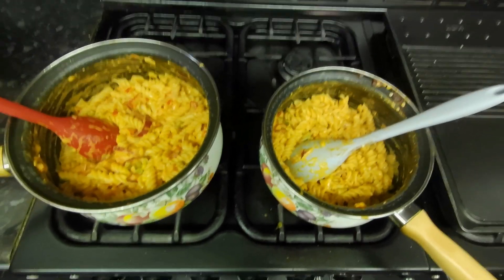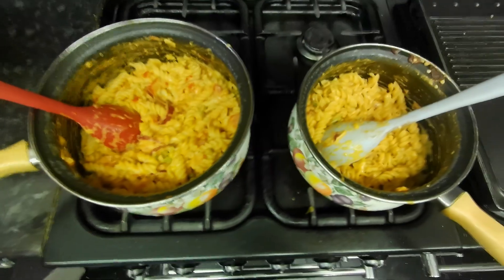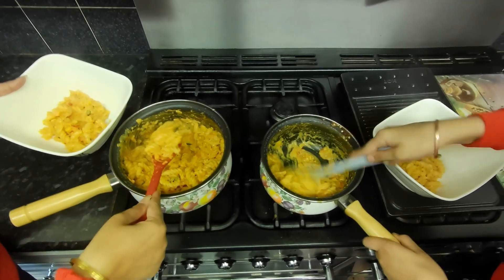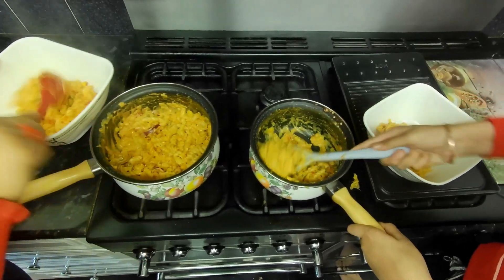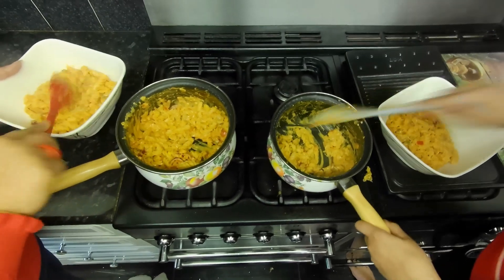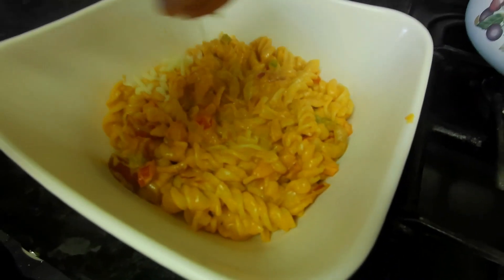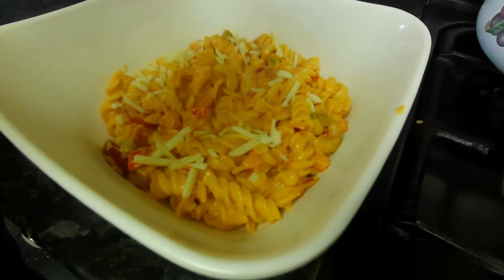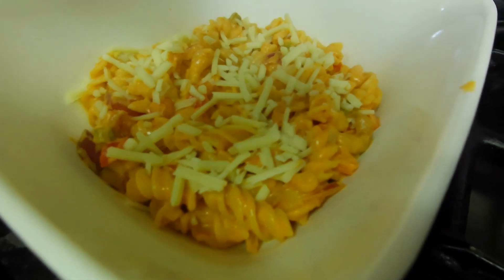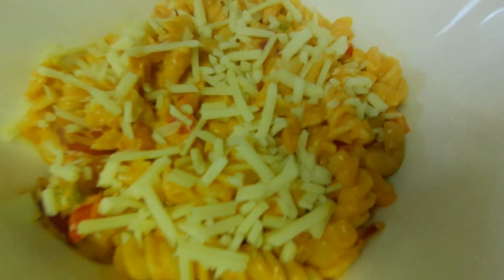We've got two special judges today to test the pasta. Let's put them in a bowl that can go on the dining table. Now we just sprinkle the cheese — grate the cheese, you can use any cheese, cheddar or mature. It's ready now!